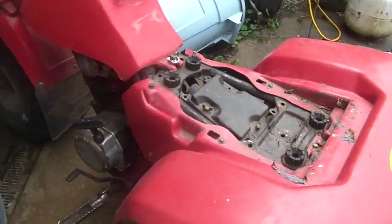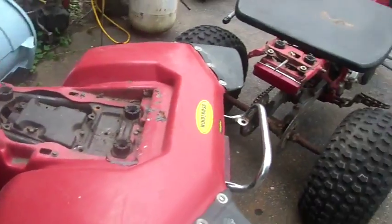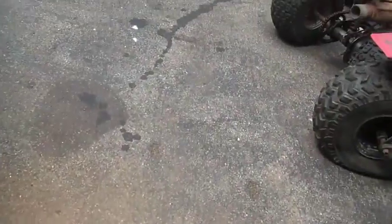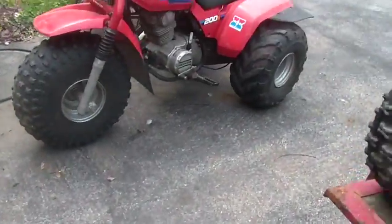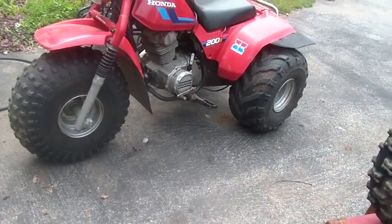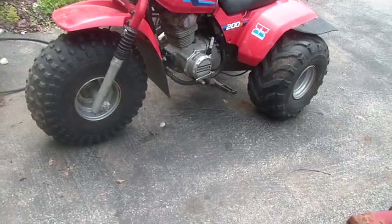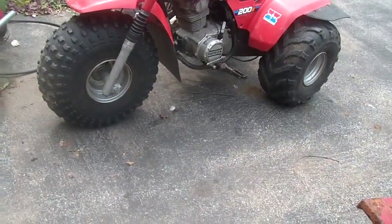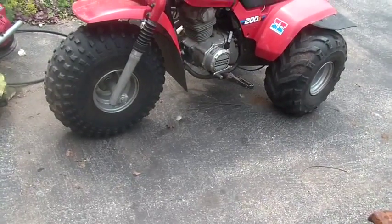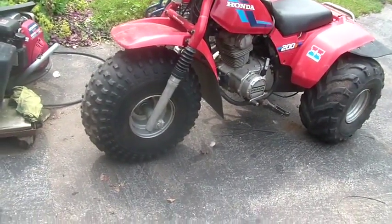Before I officially declare both bikes ready to go, I should probably seriously consider redoing both the carburetors — just a quick 'what's going on in here' type thing — to make sure they're kosher and proper.